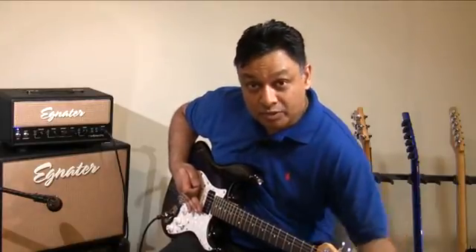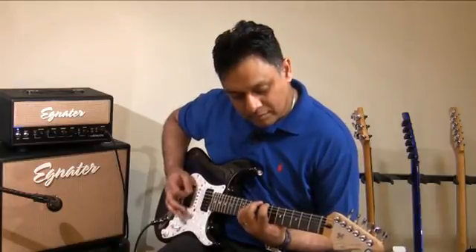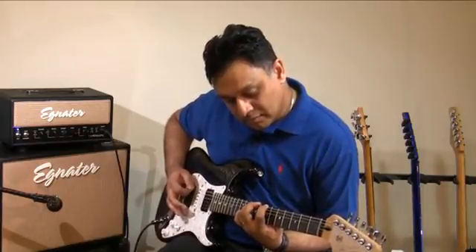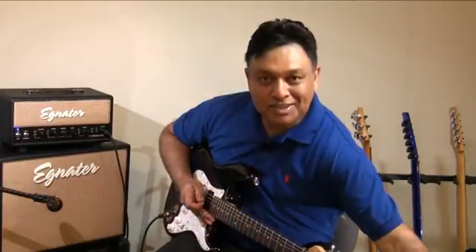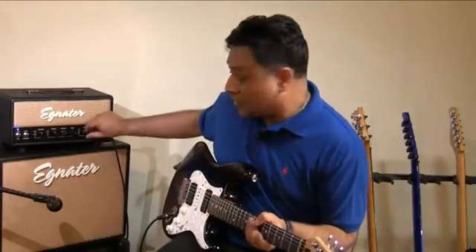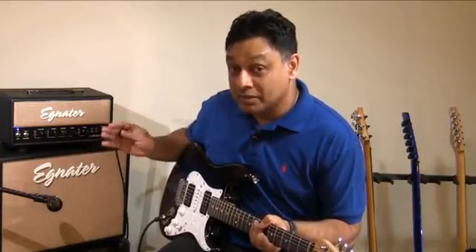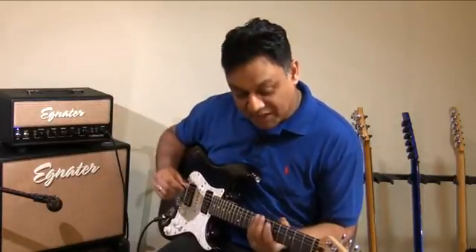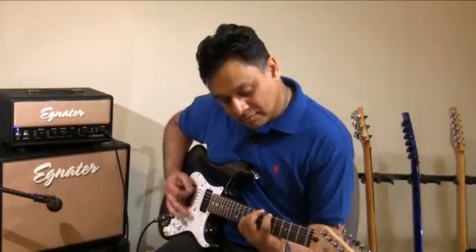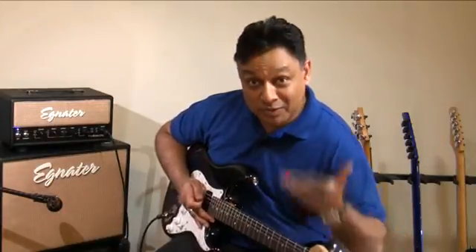Now I am going to turn the gain up to be about somewhere around 2 o'clock. We got some nice little feedback there — it's working. We are getting into nice rock territory now. I'm going to crank up the gain even more. Remember, I'm already on the hot range, so I'm getting a lot of gain. I'm pretty much pushing the gain of the amp to the max, even while my master is lower, so I'm not blowing the roof off this room just yet. Let's see what happens when we crank it up all the way.